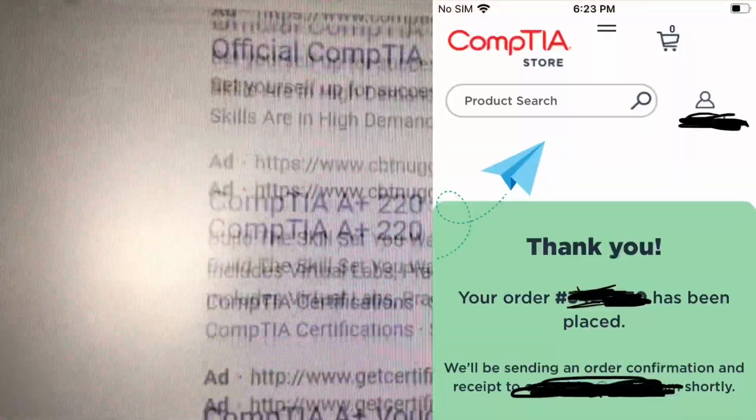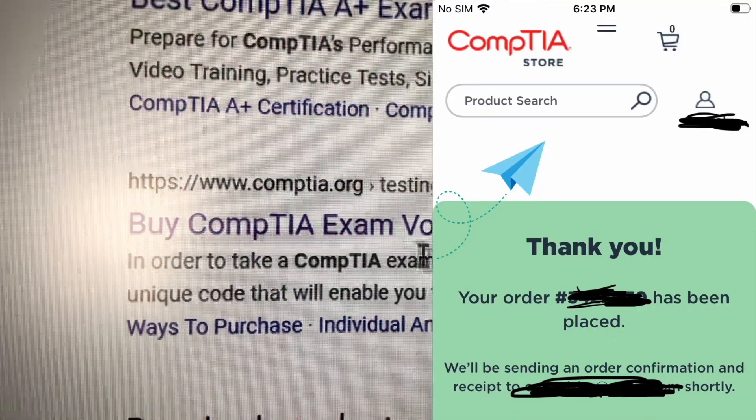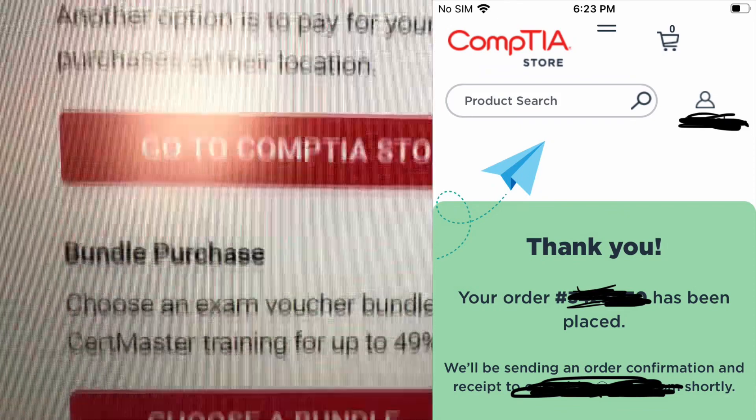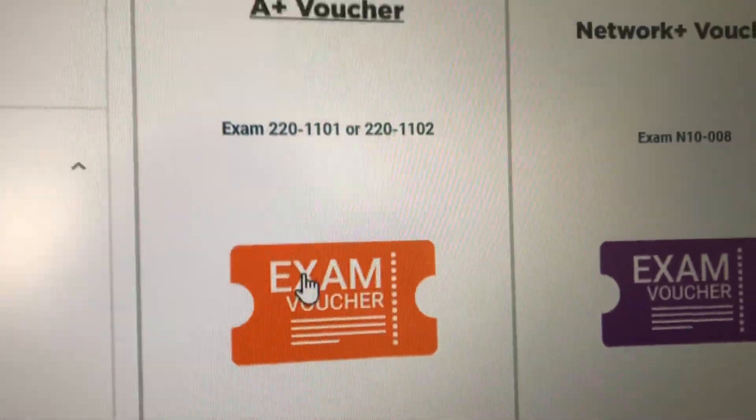I just bought the CompTIA A+ voucher with Retake. You just have to skip all the ads and type in 'CompTIA A+ voucher.' Then once you get to the website, just go to the CompTIA A+ store, or just the CompTIA store. And then once you see the A+ voucher, just click on that.